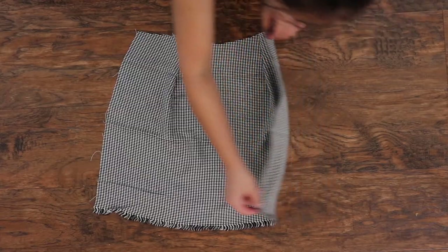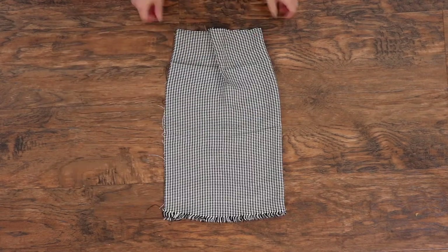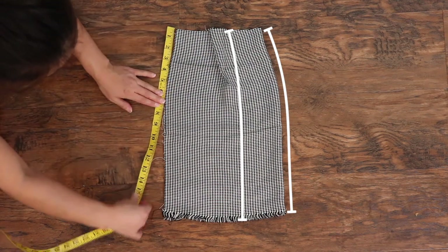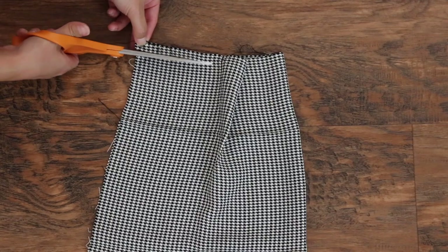Now that the basic shape of the skirt is complete, I'm going to even out the waistline. To do this, I'm taking the measurement between the top and the bottom and making sure that it is even all around the skirt, then snipping off any extra fabric.